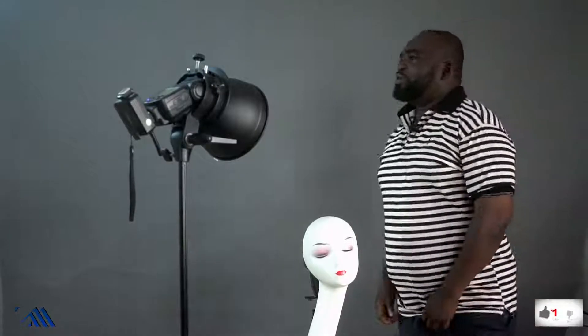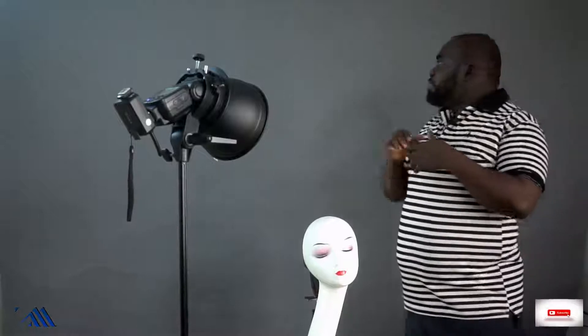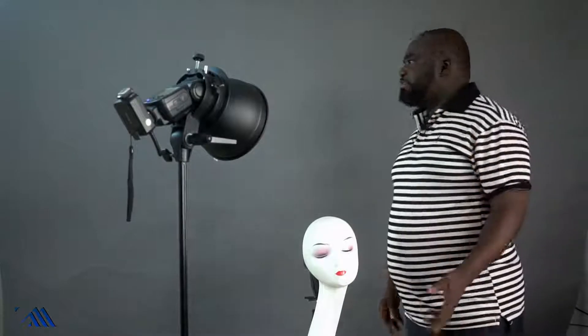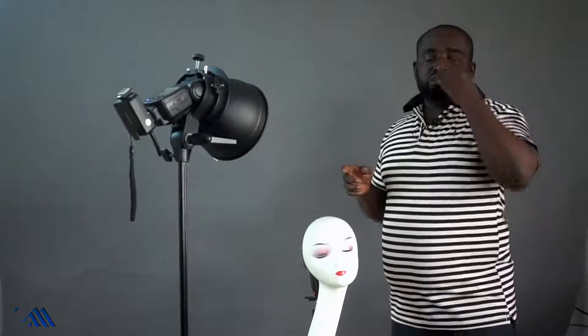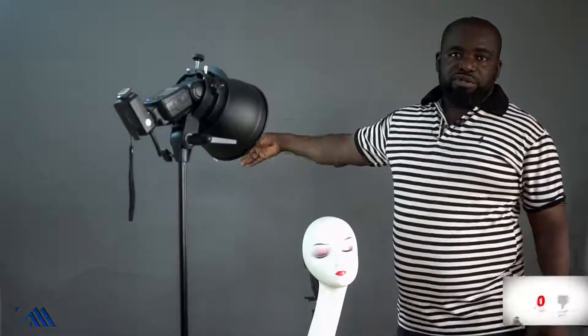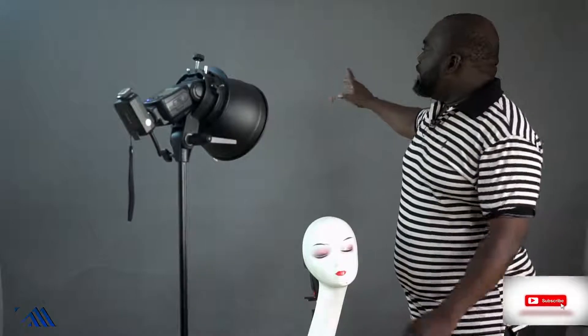Welcome back to my channel. Today we want to see how we can get a pure white background from a gray background, and also how we can get a black background from a gray background. If you are a beginner photographer, or a pro who can only afford one backdrop, I suggest you buy gray — because from gray you can get as many colors as you want. I prefer mid-gray because it's easier to push it to total black and also to pure white.